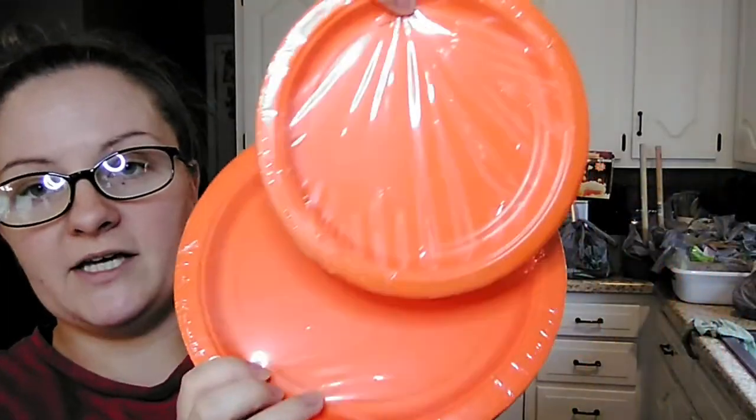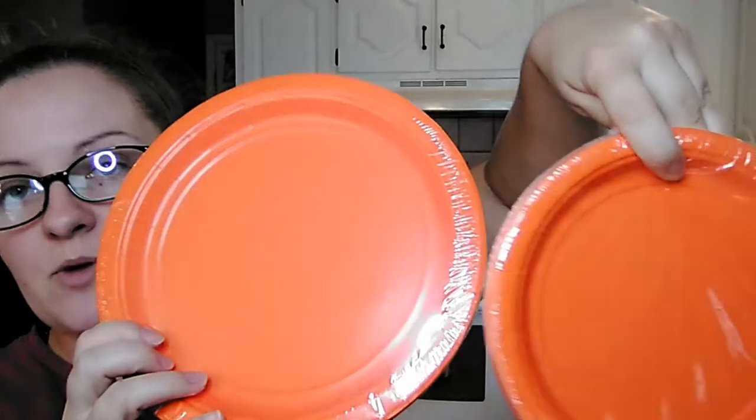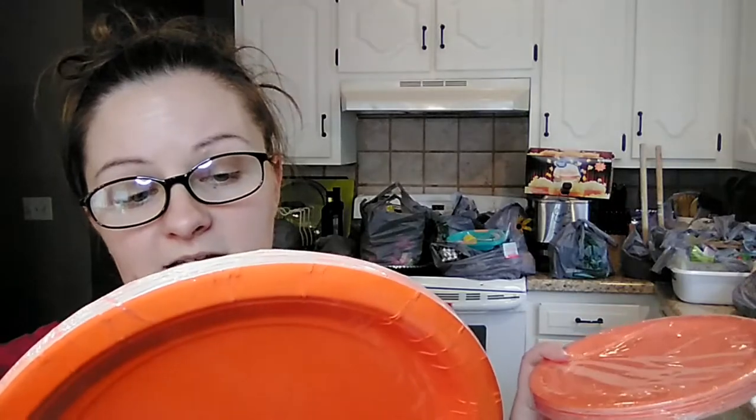Last time I hauled sets of black paper plates from the party section for Halloween crafts. This time I found some orange, so I picked up both sizes. You get the small 7-inch plates — 24 in a pack — and then the dinner 9-inch plates with 20 in a pack. I picked those up for some more crafts I'm going to be doing.